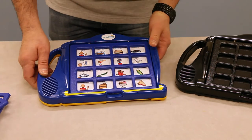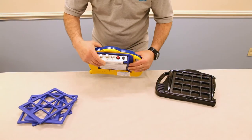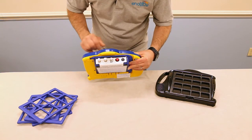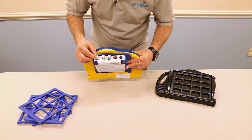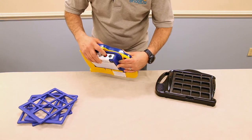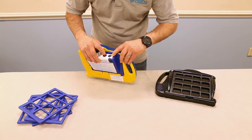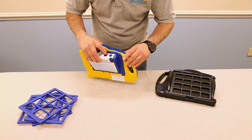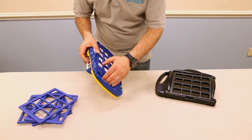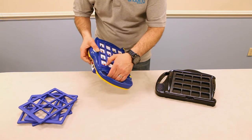Let's go to the back to do our recordings. Here on the back, we have the window setting on 16 to correspond with our front frame. I'm setting it to level one. Volume is on. You depress the record button first — keep that held down — then speak into the microphone between 6 to 8 inches in a normal tone of voice. On the front, while the record button is depressed, you'll press the location that you want to make your recording for.